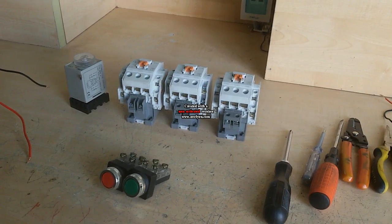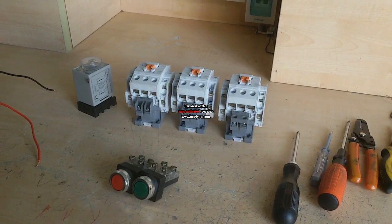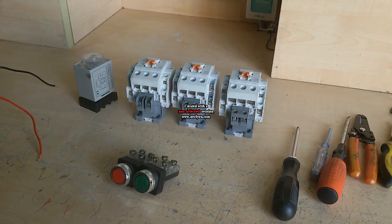I show how to make an auto star-delta starter. It is the most popular starter for operating a three-phase motor.